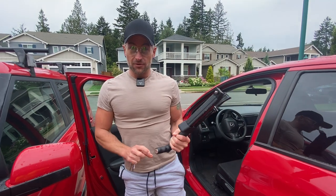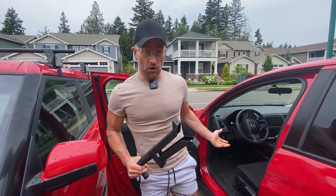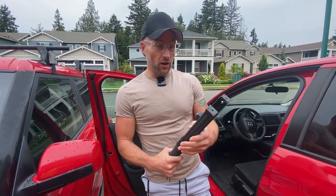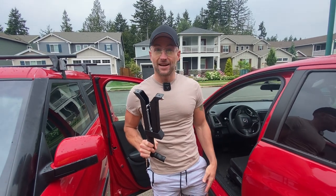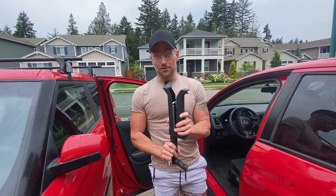It's good to have something like a bat or something heavy as a self-defense mechanism in your car, and the fact that it also works as a brake lock as well as a window breaker — maybe you lose track of something and drive into a lake or something like that — this is going to get you out.